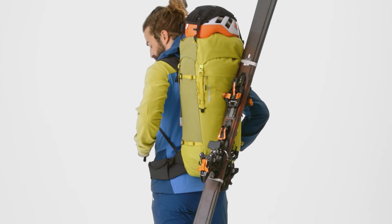A new feature is the removable diagonal ski fastening. Of course, skis can still be attached the usual way, using the four compression straps on the sides.